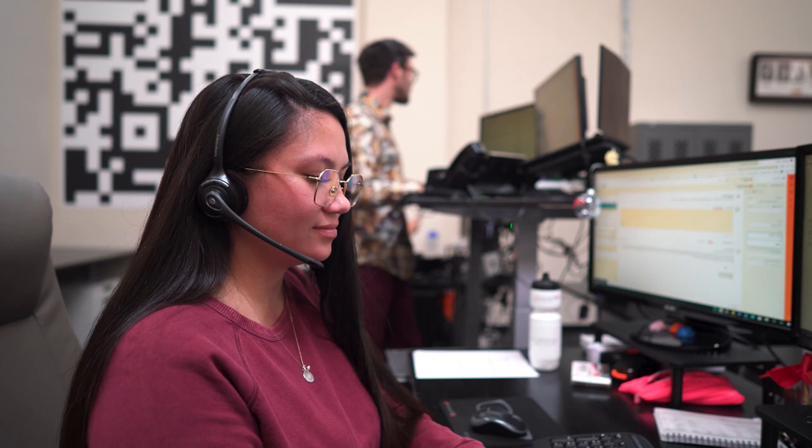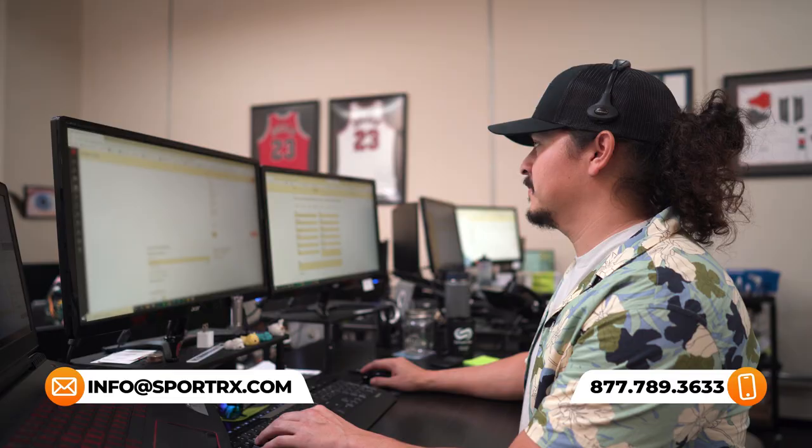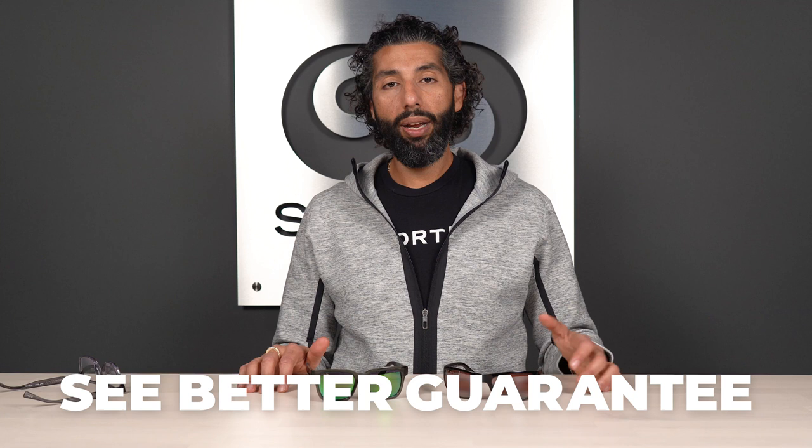Hopefully that explained everything, but if you do have more questions, we want to help. You can leave a comment in the comment section, or call us, live chat, or email us. We have really knowledgeable, friendly opticians on staff that know everything about Maui Jims and would love to get you the best pair you've ever had. By the way, if you do get a pair from us and you end up not loving them, fear not — we have a see-better guarantee. You're never stuck with anything. We pay for shipping both ways, with no restocking fees, even on custom prescription glasses.